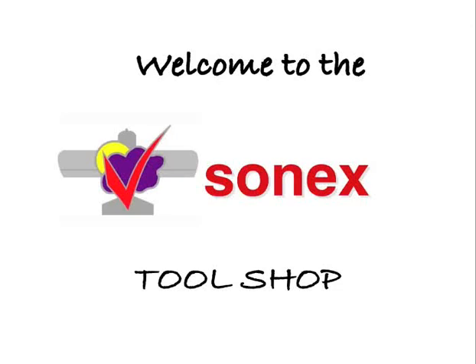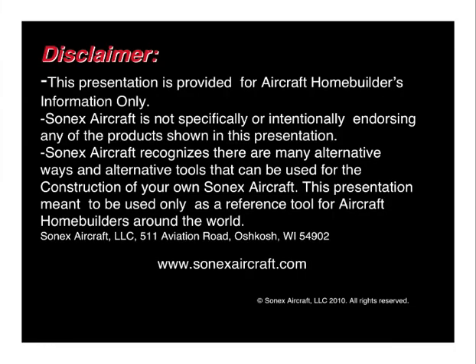Hello and welcome to the SONIX Tool Shop. This presentation is meant as an overview of both the required and optional tools to build a SONIX or any other metal aircraft. We highly recommend that you print the list of required tools from the SONIX website and follow along with this presentation using this list. Starting with a brief disclaimer, this presentation is provided for aircraft home builders information only. SONIX aircraft is not specifically or intentionally endorsing any of the products shown, and we recognize there are many alternative ways and tools you can use. This presentation is meant to be used only as a reference tool for aircraft home builders around the world. We hope you'll enjoy it.